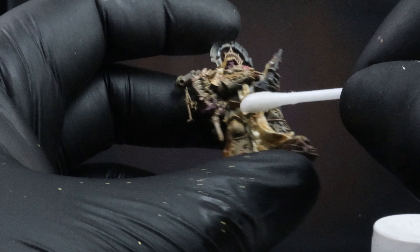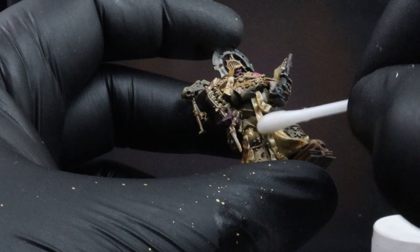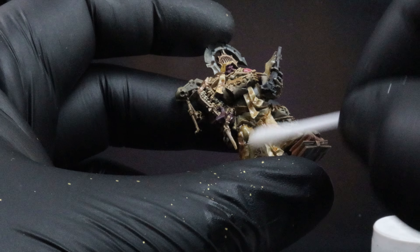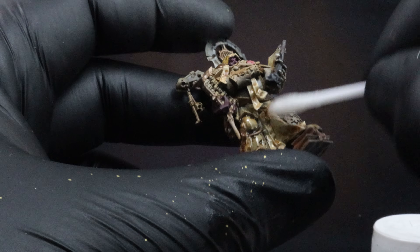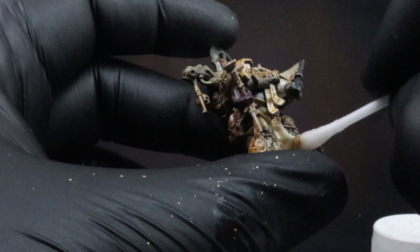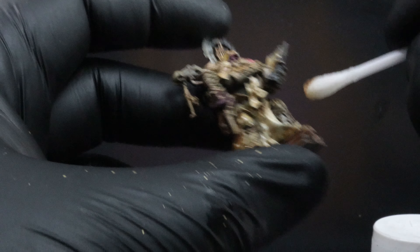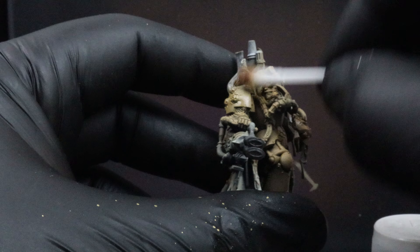Once we're done with all of our washes, we're going to go through with a Q-tip with some mineral spirits and start dabbing that away at mainly the open flat panels. We're going to push that Streaking Grime wash into the crevices, and that's going to be our first buildup layout of dirt, rust, and grime all over our models.